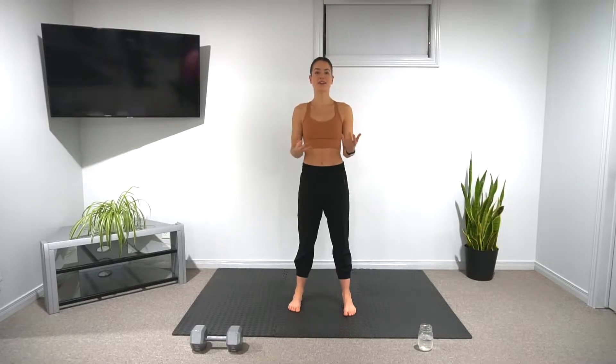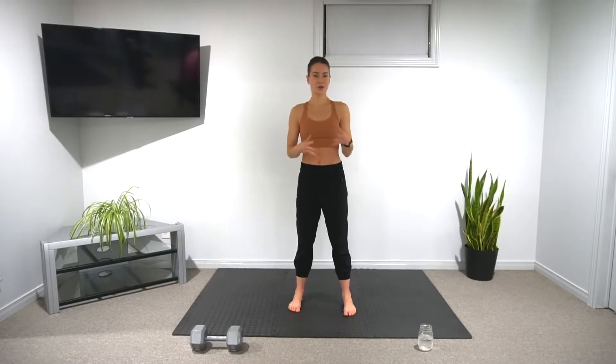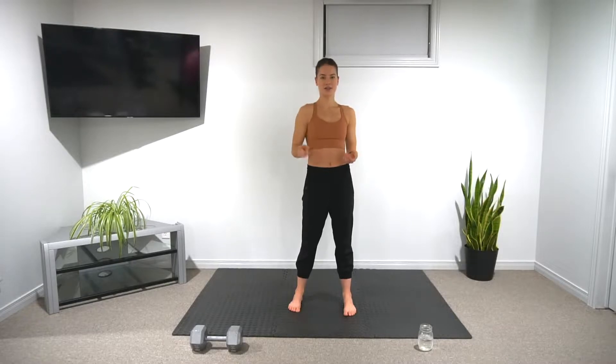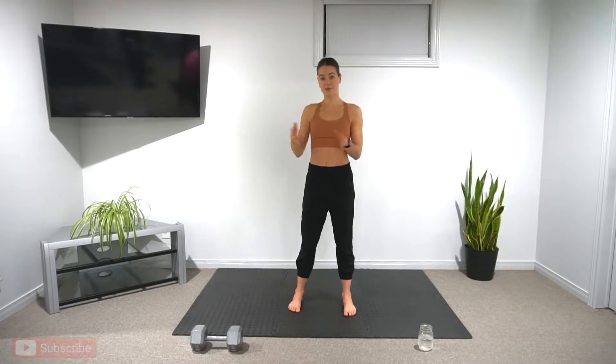EMOM stands for every minute on the minute. We will be performing three exercises, and you only have the minute to complete them. Once you finish, the remainder of that minute is your rest time. You can still pace yourself, but just keep in mind that every time that one-minute mark hits, we start the three exercises over again. Make sure you have your screens nearby so you can follow along — I'll be showing you what exercise we're doing as we go.